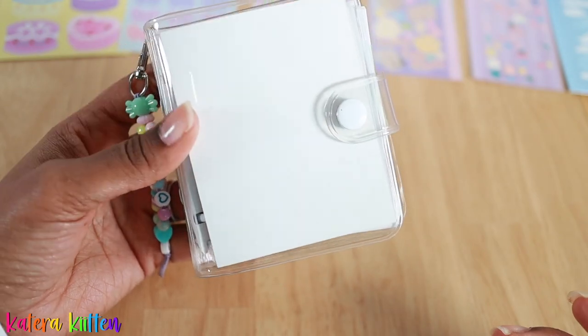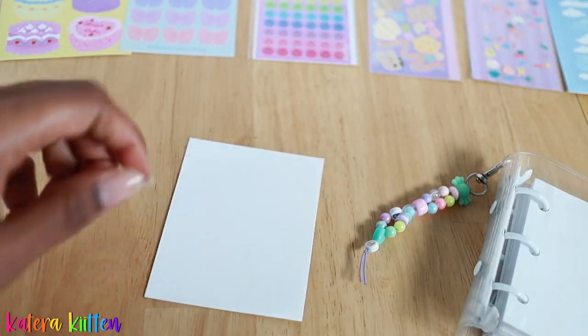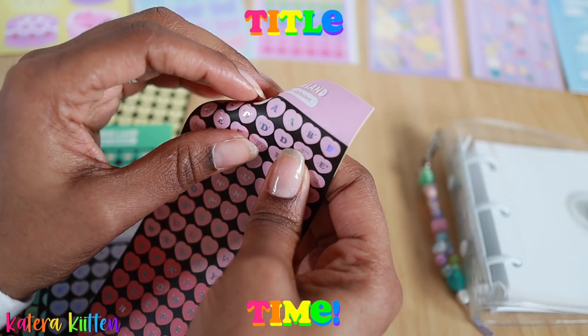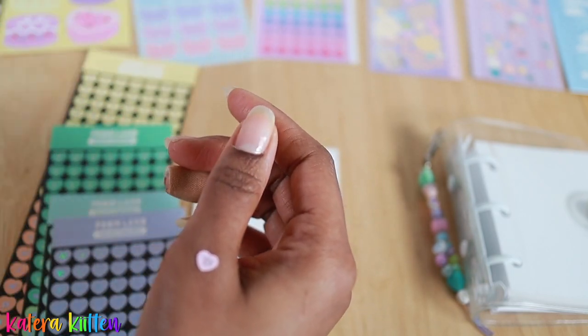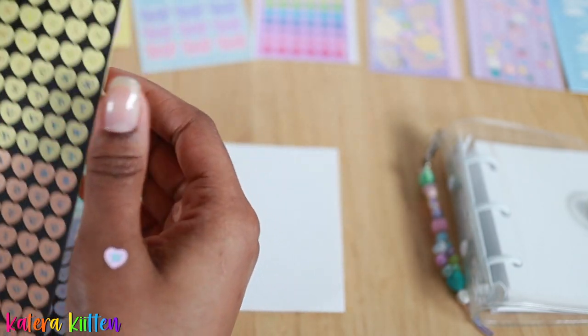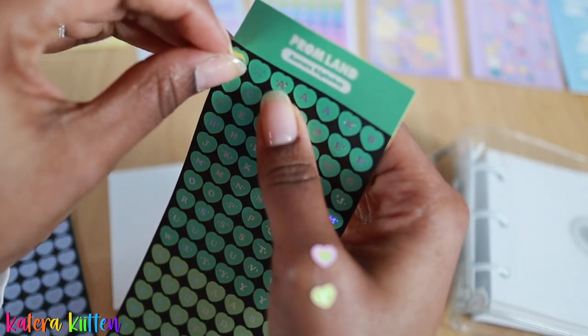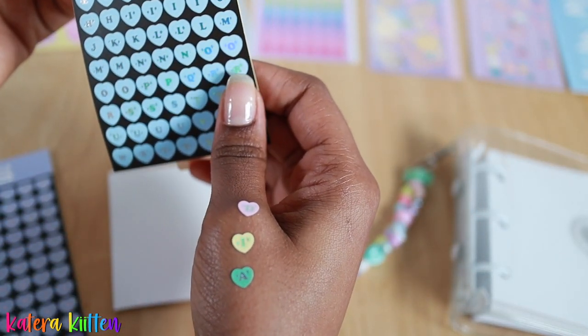If you guys guessed white for the color I'm going to use for my A8 binder, you were right! I absolutely love the color white, more so because you can just add other colors to it and it can really make those colors pop. Here I am starting on the decorating process of my three ring binder. I hope you guys continue to enjoy — I'll probably pop back in later, so please do not be alarmed.